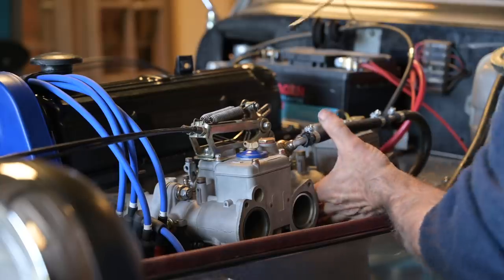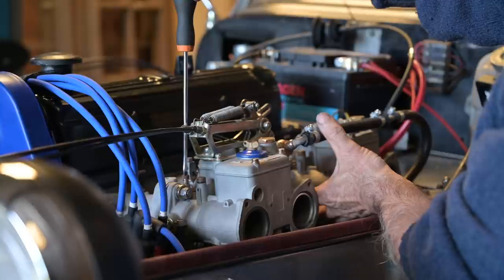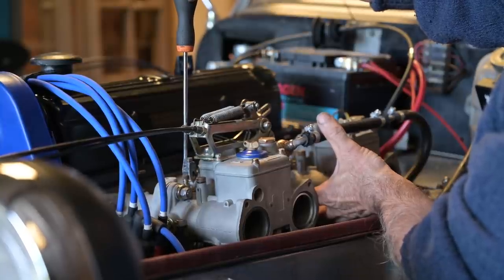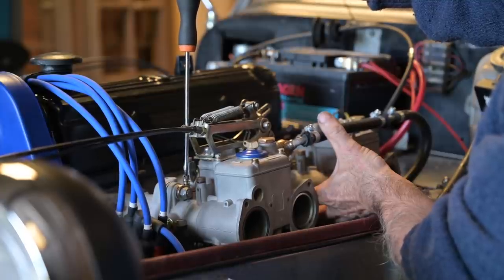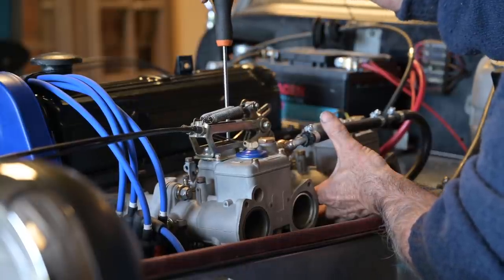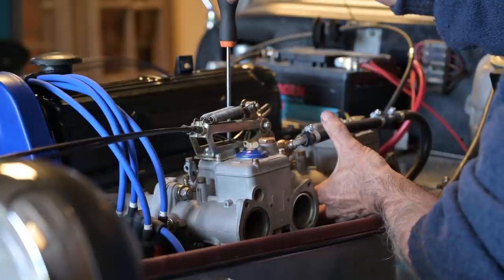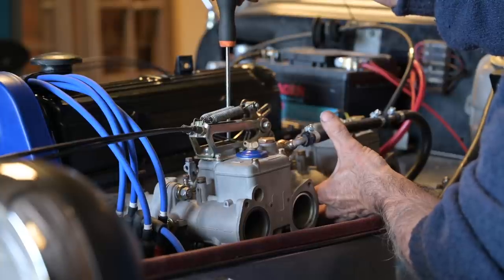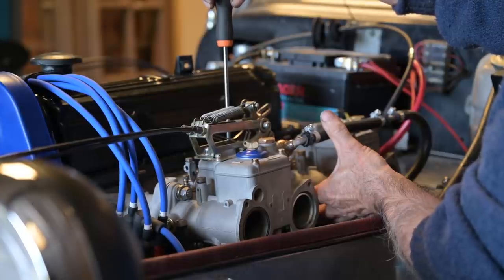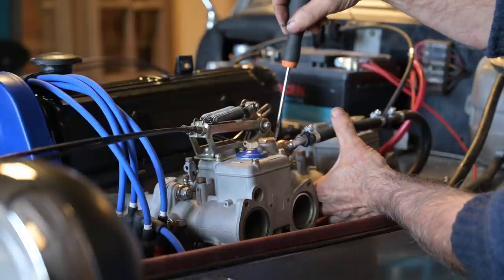I'm turning off the engine. The first carburetor has proper suction but the second doesn't — pretty weird. We'll have to do an inspection to figure out how we have no suction on that one. I'm adjusting the mixture screw for the maximum RPMs on idle.